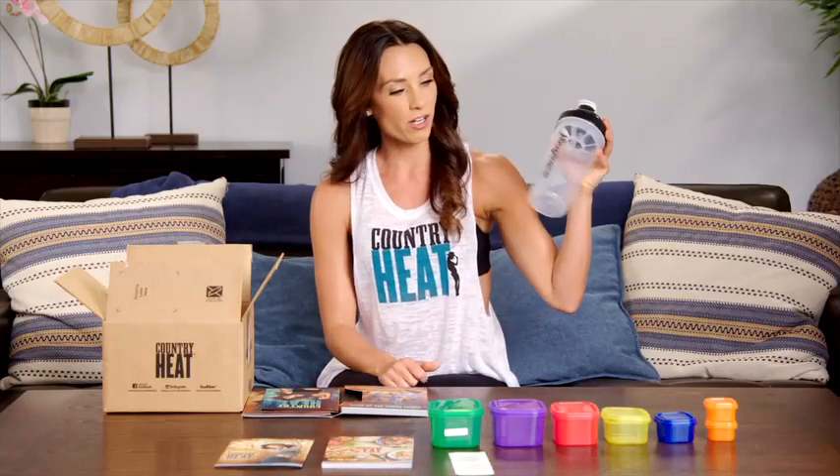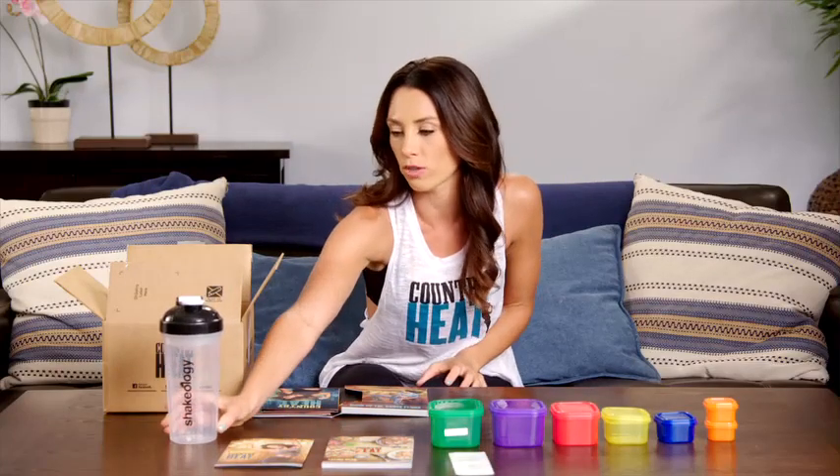Let's also not forget our Shakeology shaker cup to get our daily dose of dense superfood nutrition. That's really important — you want to make sure you're drinking your Shakeology.